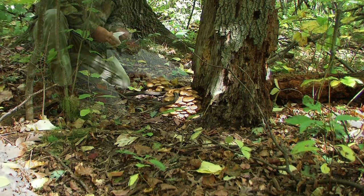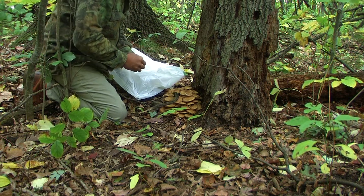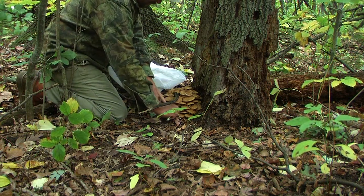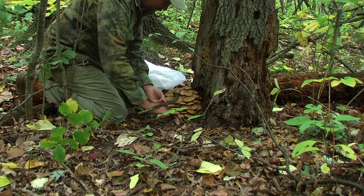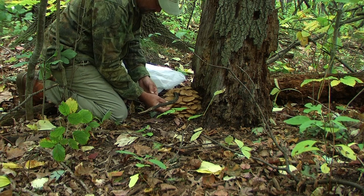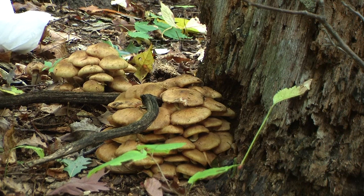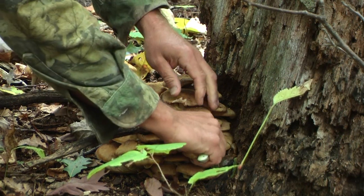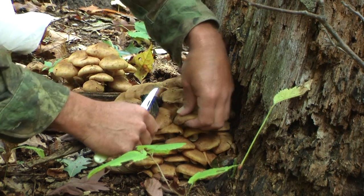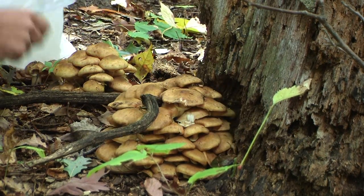Rather large clusters, tightly wound together, can be found on or near decaying wood. This species can be found growing year after year off the same stumps or wood, or in the same general area.